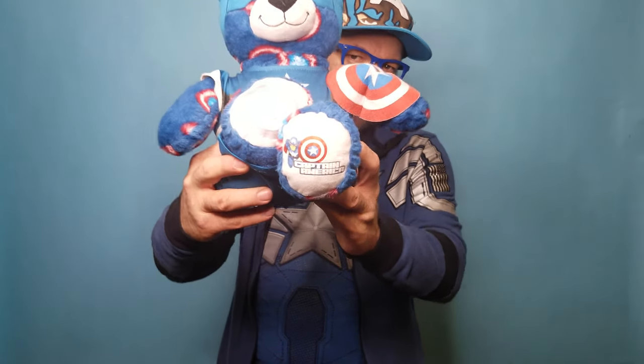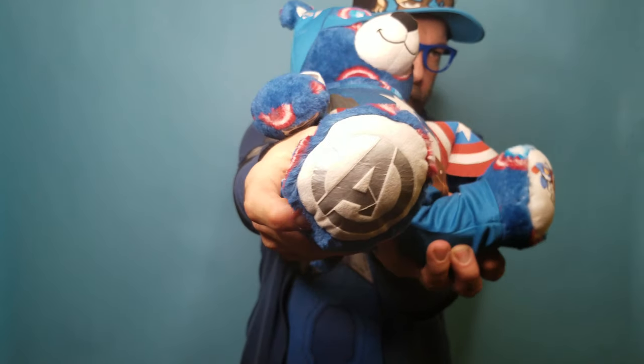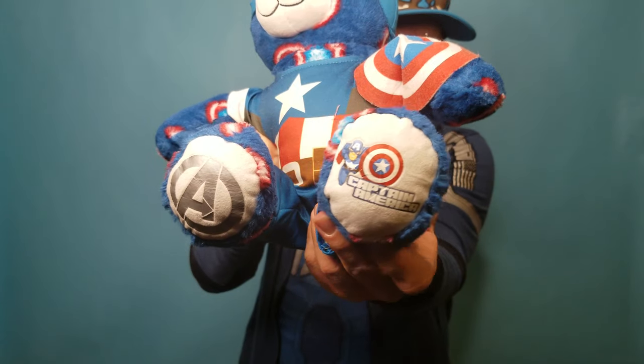Again, it's got the same little emblems on the bottom of his feet, which are really cool. You've got the Avengers one here and then you've got his Captain America one right there, and it's really cool.